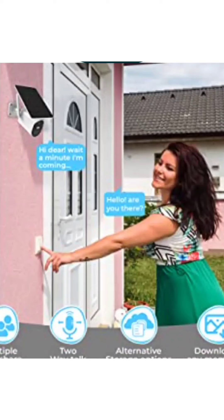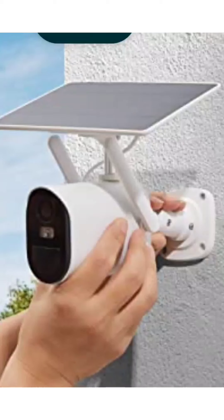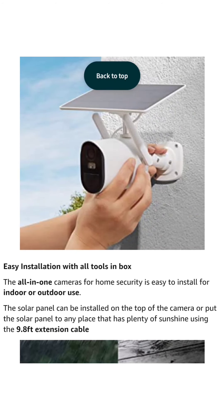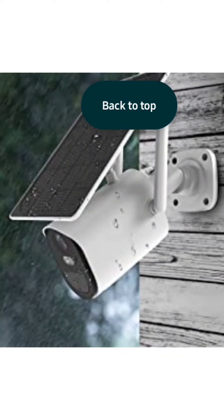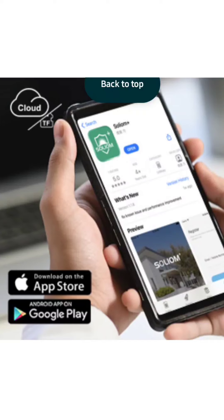Listen and talk back to family or pets with a built-in anti-noise mic and speaker. All videos from cloud or micro SD cards captured by Solium cameras can be downloaded to your phone anytime. It also has easy installation with all the tools in the box — the all-in-one cameras for home security are easy to install for indoor or outdoor use. The solar panel can be installed on top of the camera or put to any place that has plenty of sunshine using the 9.8 foot extension cable. The B10 security camera is certified waterproof at IP65 level and has a lifetime free new replacement for any leakage of rain.